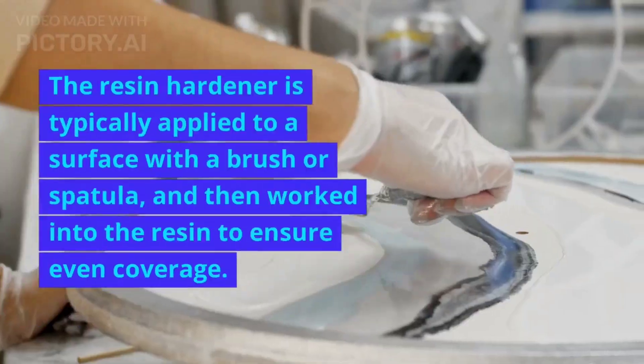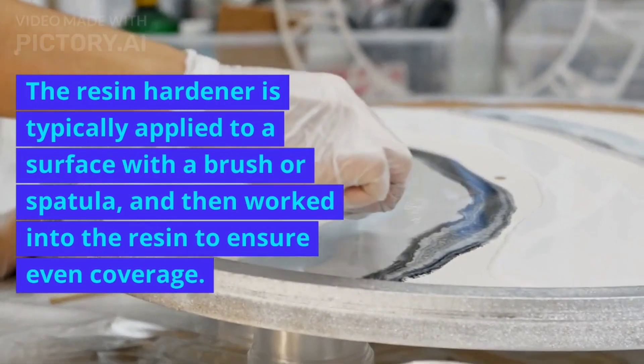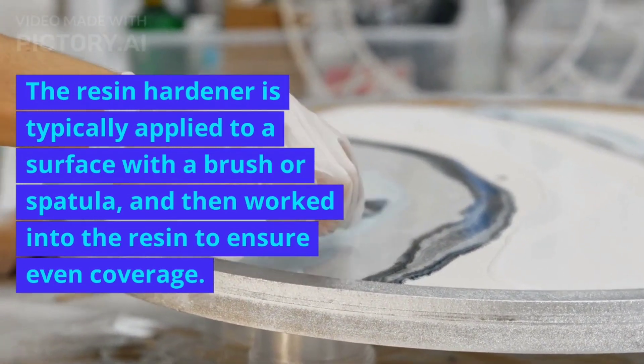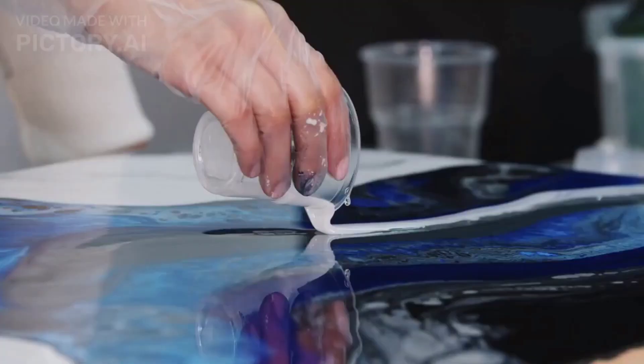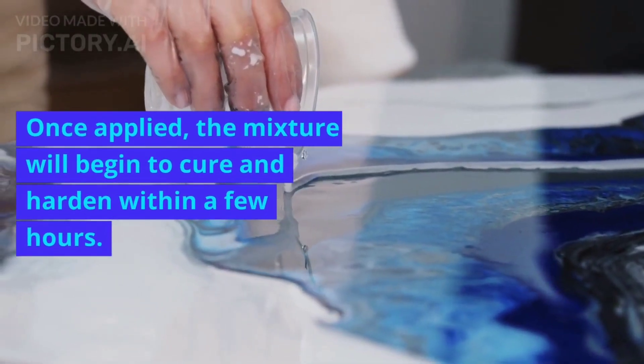The resin hardener is typically applied to a surface with a brush or spatula and then worked into the resin to ensure even coverage. Once applied, the mixture will begin to cure and harden within a few hours.